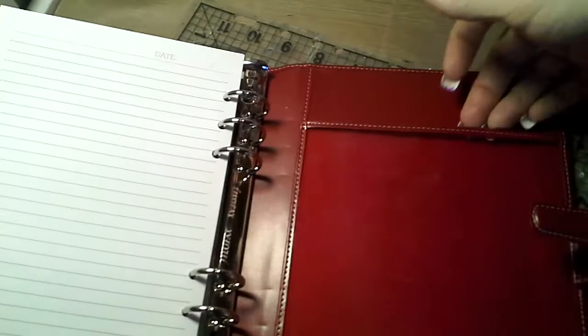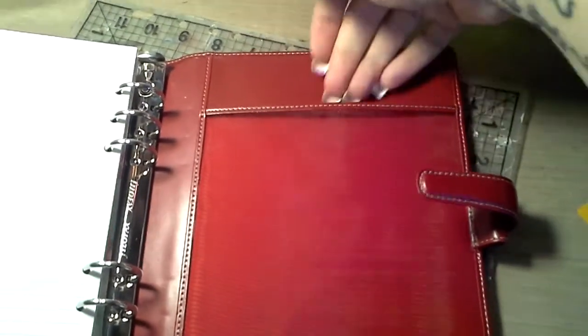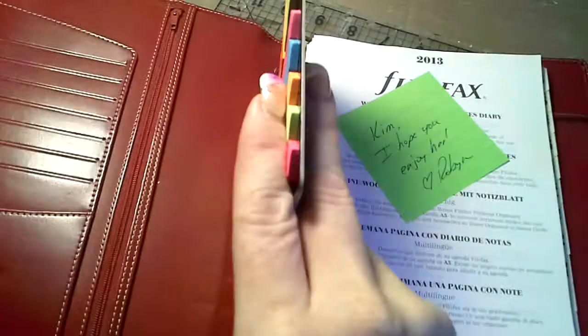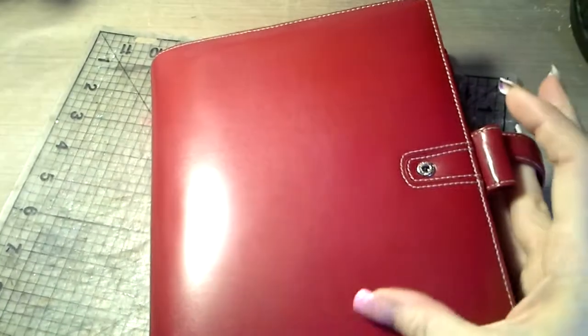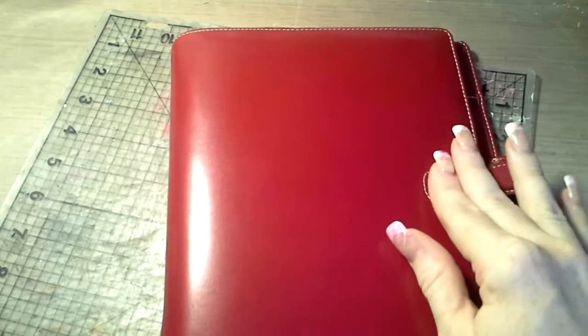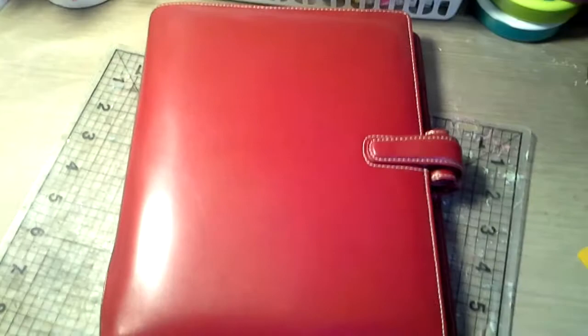There is no pocket here, but there is a very big mesh pocket here. I assume a pad of paper used to go in here, but I'll probably use this for something different. It is a beautiful, beautiful, beautiful binder — I love it, I think it's absolutely gorgeous. Still trying to figure out what I'm going to do with all of these Filofaxes, but I will find a use for them. It's nice to switch them in and out — as time goes on you could switch and have different things.